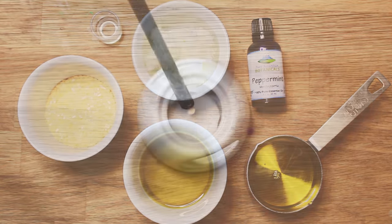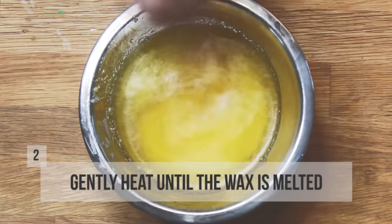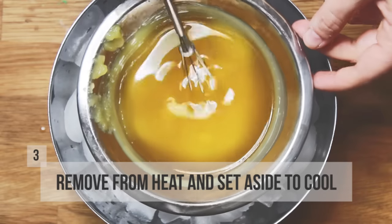So let's get started. On a double boiler, or in a bowl over a tea light like I'm doing, combine the oils, butter, and wax. Gently heat until the wax is melted. Once the wax is melted, remove from heat and set aside to cool.